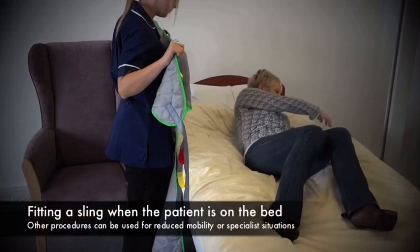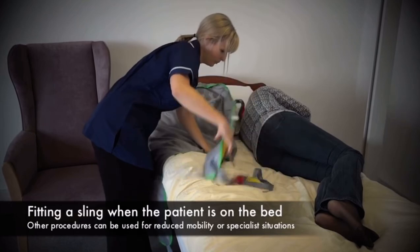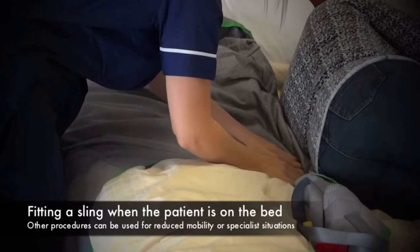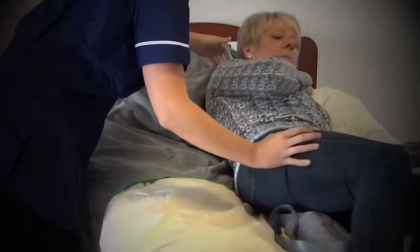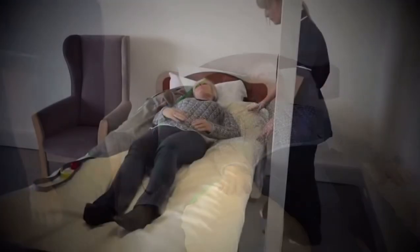We're going to introduce a sling to a client who's lying on the bed. The client is rolled over to one side, the sling folded and introduced with the aperture just around the coccyx area, and then the client is rolled back over into the middle and then to the other side.